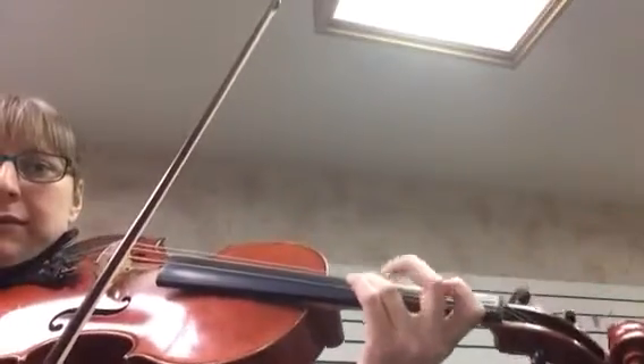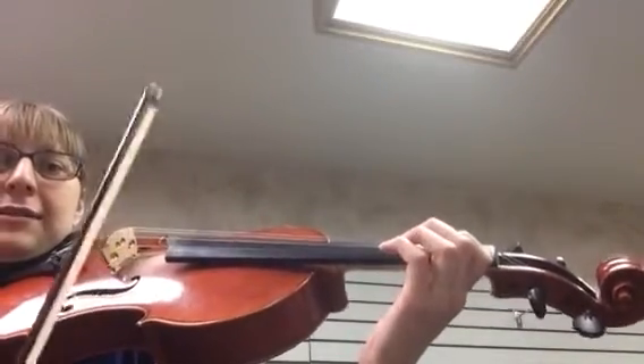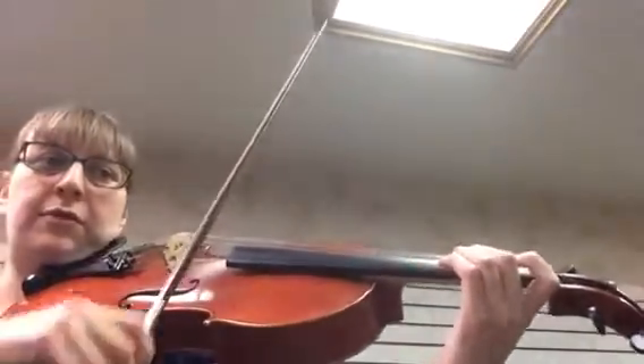Keep that third finger down, put the two up and don't give a big whack on the A — nice soft A — and then smooth.